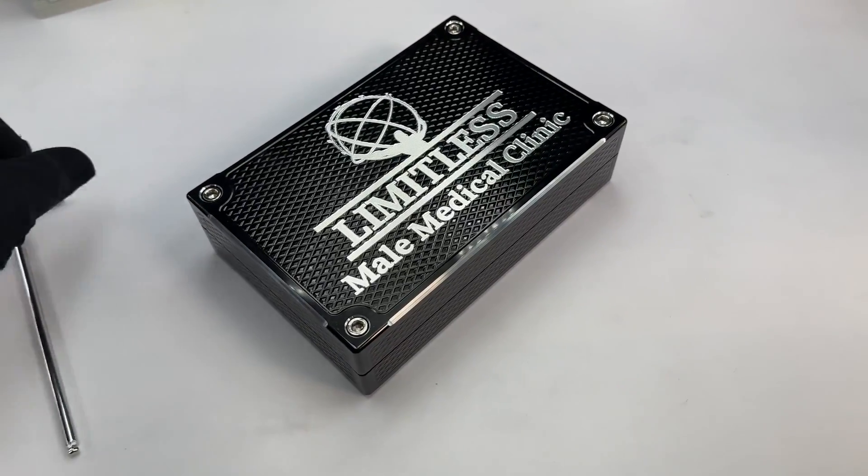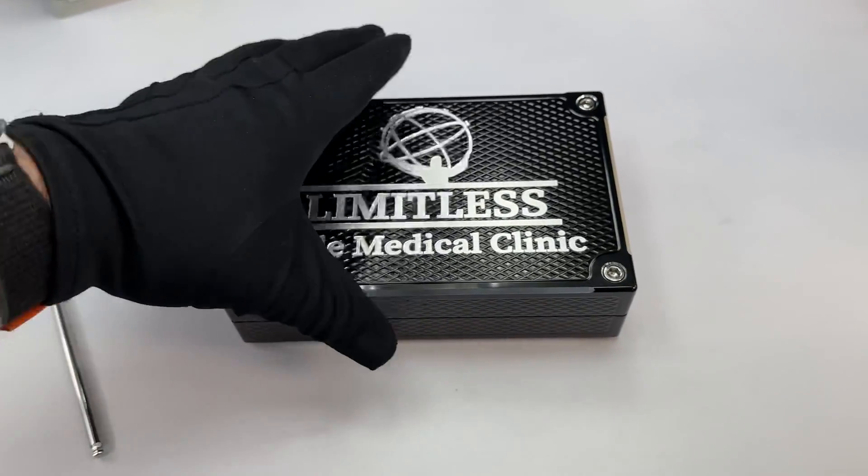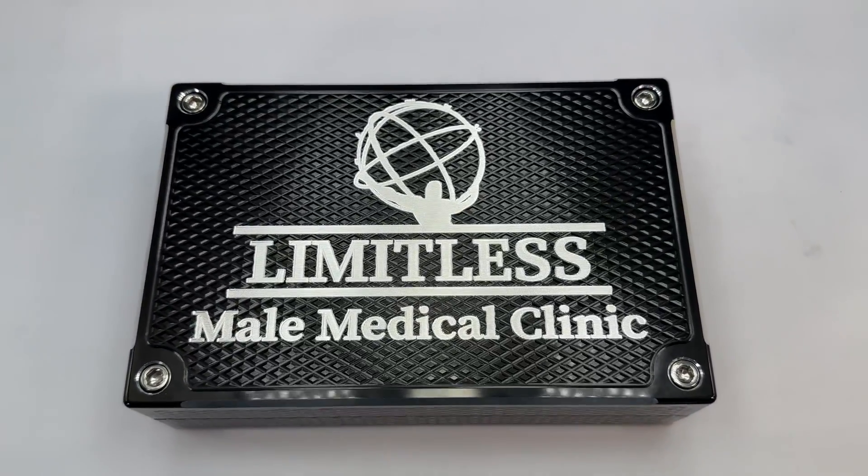Hey, my friend, Johnny Eric here, Guerrilla Pro Customs. I got your brick. It's done. It's gorgeous. It's better than what I expected.